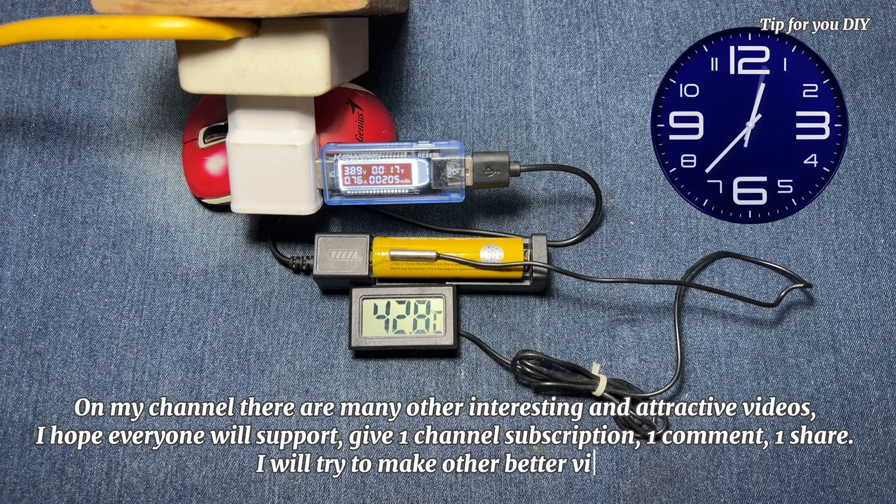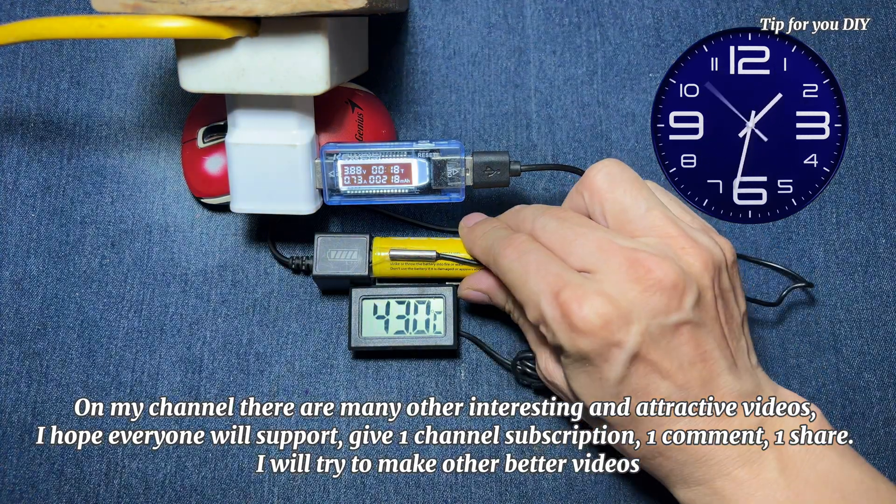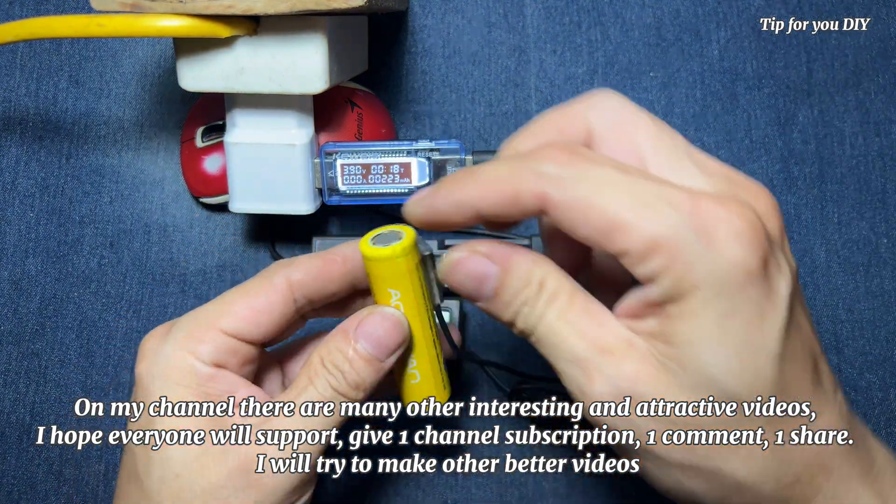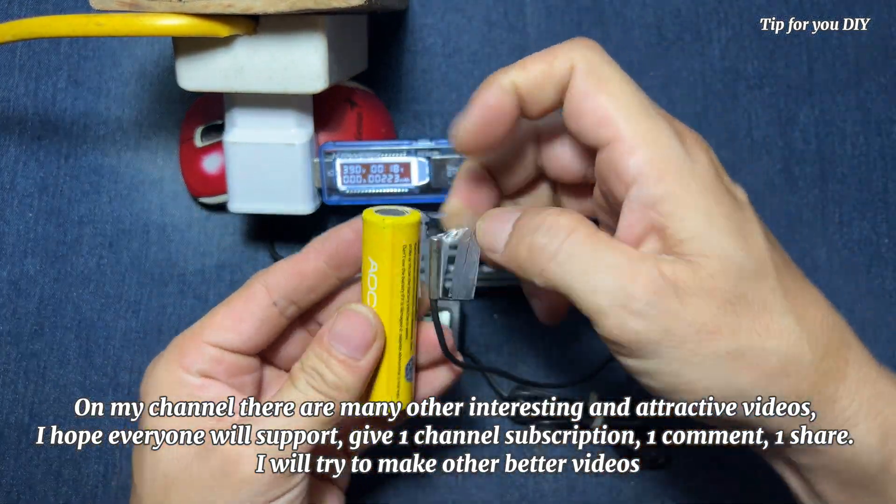On my channel there are many other interesting and attractive videos. I hope everyone will support — one channel subscription, one comment, one share. I will try to make other better videos.